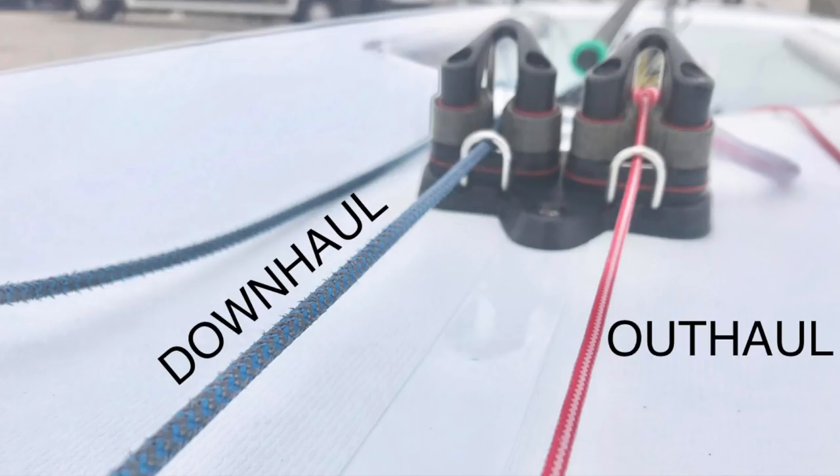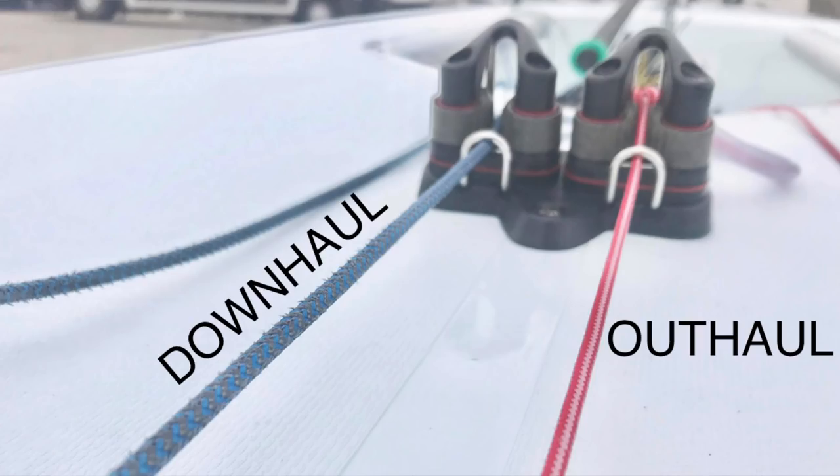Now I'll talk about suitable ropes for each job. For my downhaul I use a 4mm rope — it needs to be strong and hard wearing because there are quite substantial loads in it, so you want a rope you can rely on that isn't going to fray easily. The outhaul on the other hand has quite low loading and very low friction, so it doesn't wear easily. For that purpose I use a 3mm soft rope, because it flows easier through the cleats and is just a lot nicer to use.